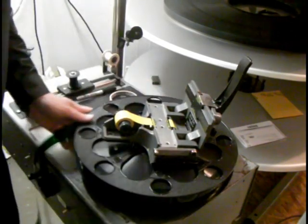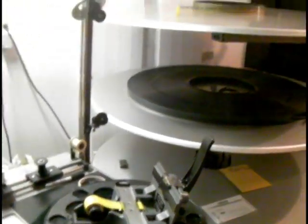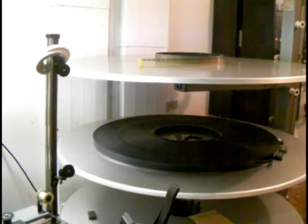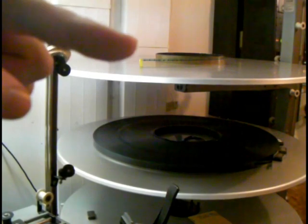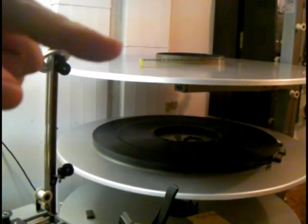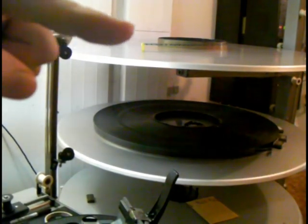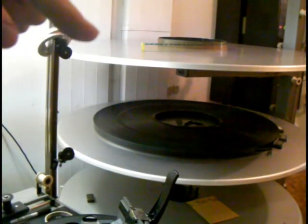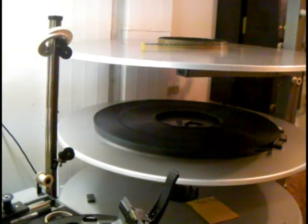Now the film itself, we'll actually be threading this through. I'll actually be going to this top platter right here. And this is the mylar, or the threading mylar, or the leader, or the header — whatever you want to call it. When we actually start threading through, it's just an extra film that doesn't mean anything, that we can do our threading through. Let me move this camera and we'll be back.